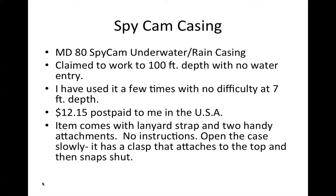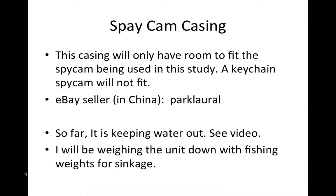The item comes with a lanyard strap and two handy attachments. There are no instructions, so I caution you: if you purchase one, open the case very slowly and carefully. It has a clasp on the top — disconnect that gently first; there will be an arrow — and then you open the bottom of the casing nice and easy the first time. After that it's a snap. The casing will only have room to fit this particular model of spy cam. On eBay you can find various types of spy cams or nanny cams — a keychain type will not fit in this casing.